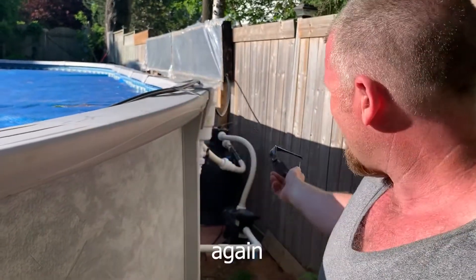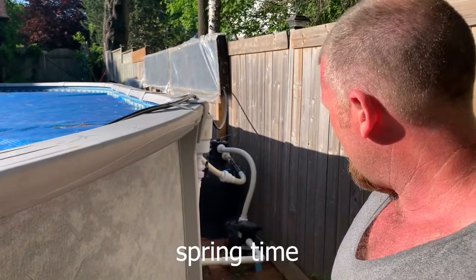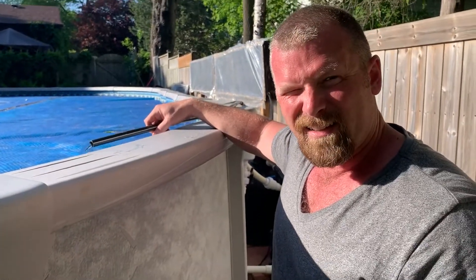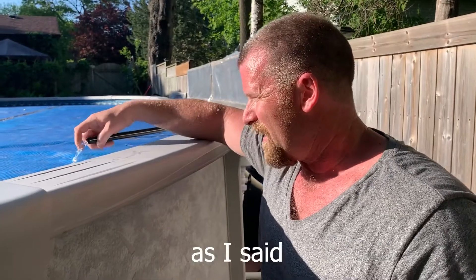And it opens up easily again in the summertime, springtime. This heats up when the weather gets going and the sun hits that tubing. As I said — oh, that's so hot.